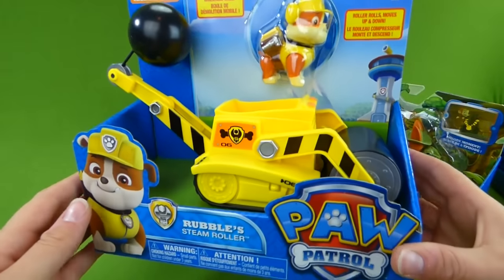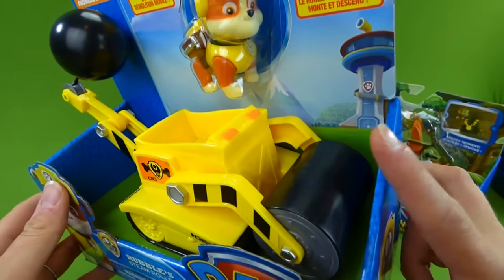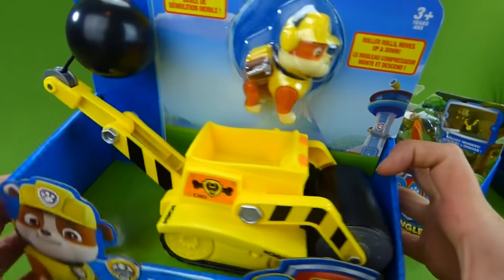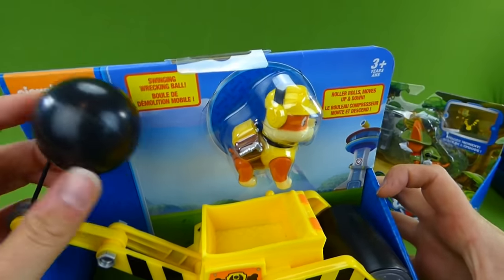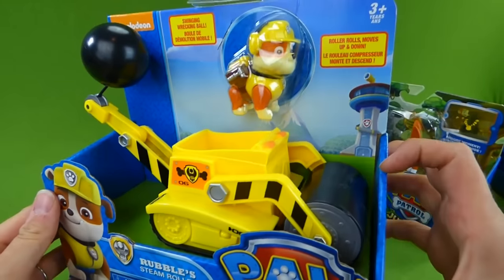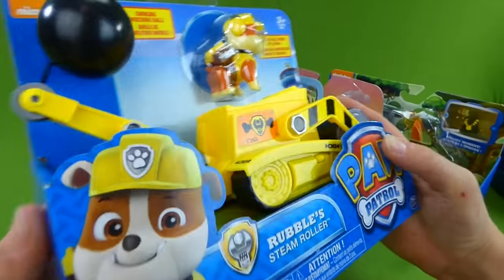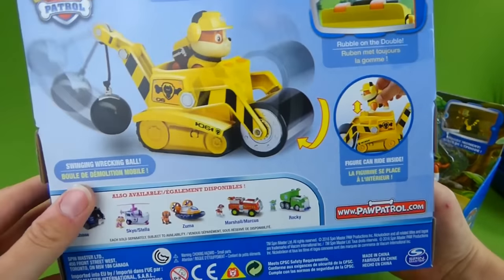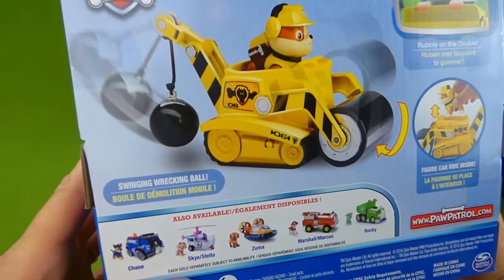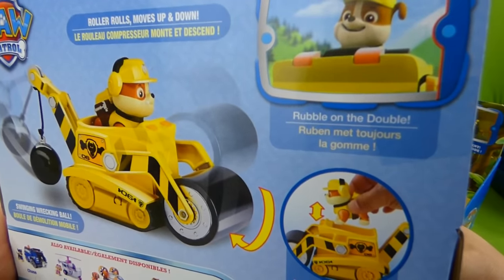Look at this cool new Rubble digger. And this one is actually a steam roller. He's got a ball on the end — it's a wrecking ball — so he can help do construction and destruction. He can use this maybe to help pave roads or knock down a building. And it says Rubble on the double.